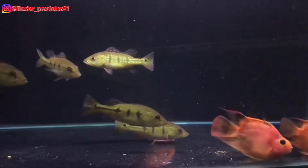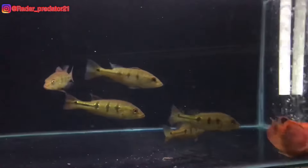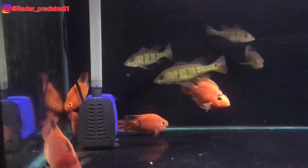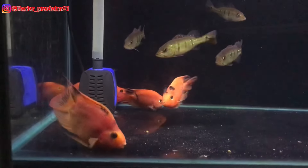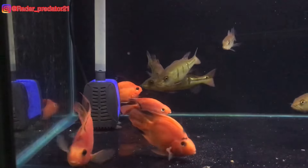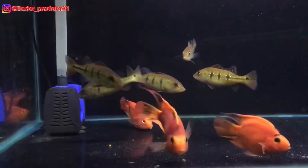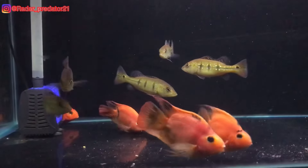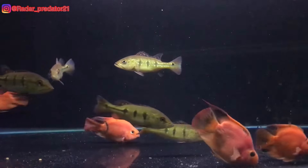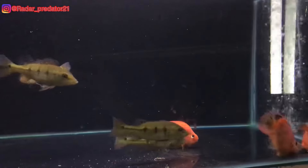Seperti contohnya dalam video kali ini. Ini adalah ikan Red Parrot. Disini gue masih menggunakan lampu yang berharga Rp30.000an. Untuk warnanya sendiri dia hanya full-footy, dan bisa kalian lihat sendiri untuk basic warnanya disini adalah oranye.